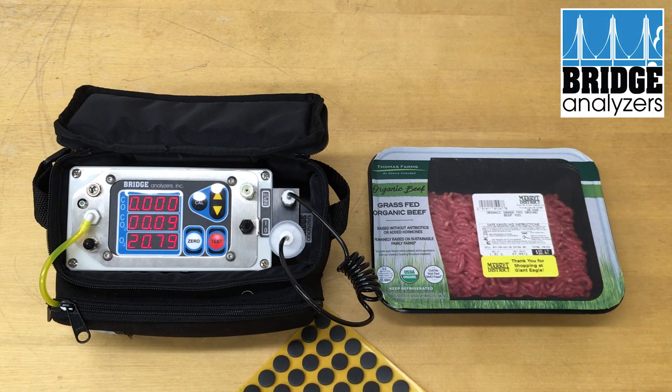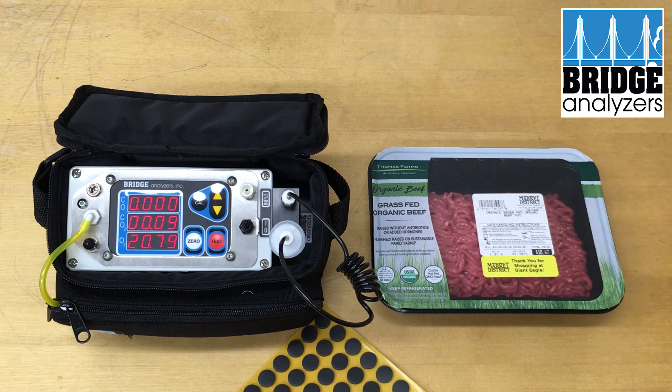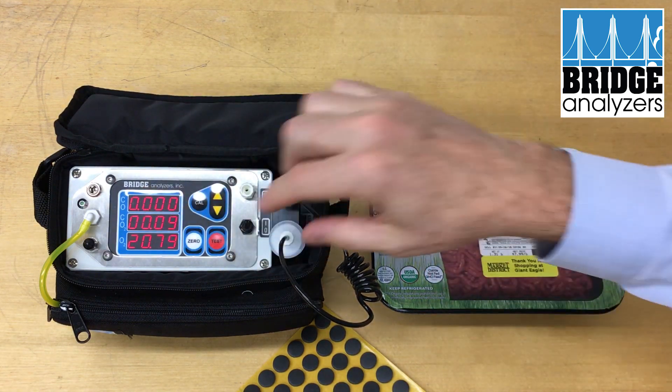In this video we're going to show a Bridge Analyzer tri-gas analyzer doing a single discrete test on a ground beef package. This would be case-ready meat in a package that has been gas flushed. The analyzer is turned on, zeroed, and ready to test.